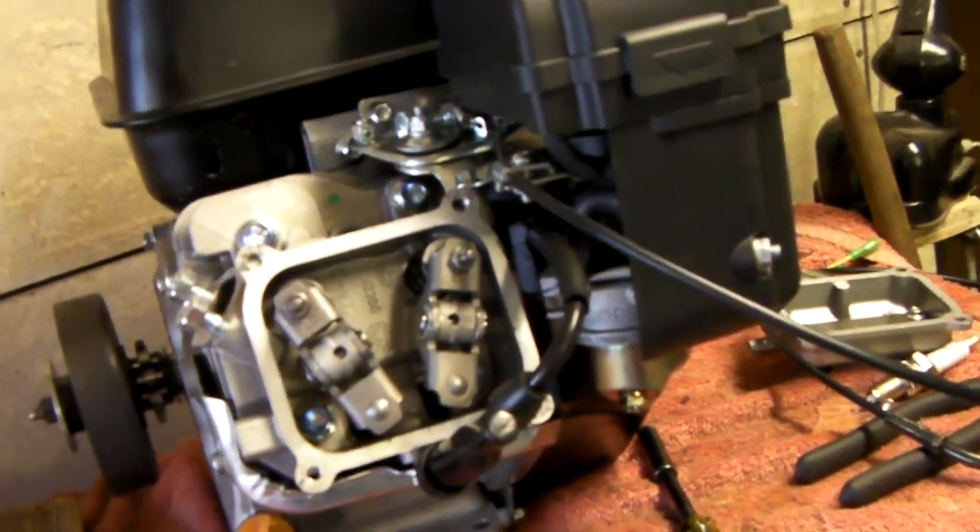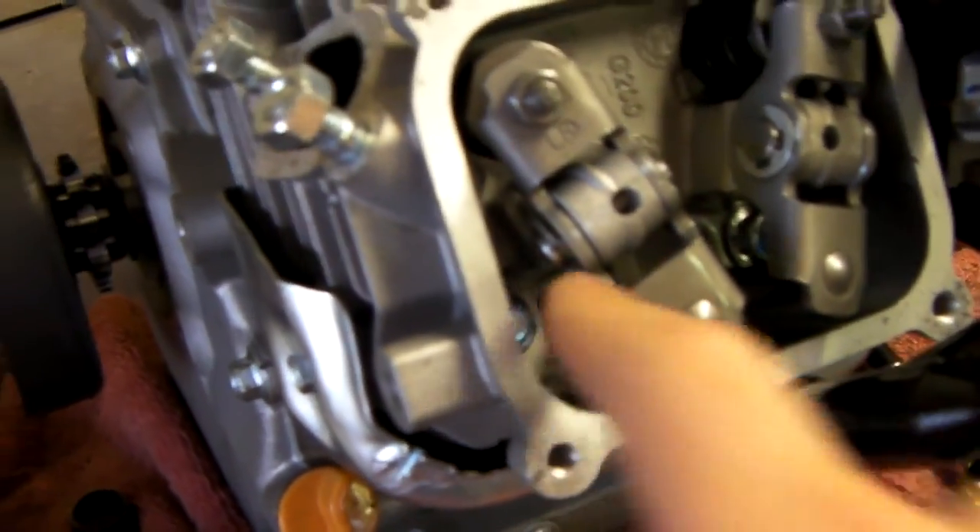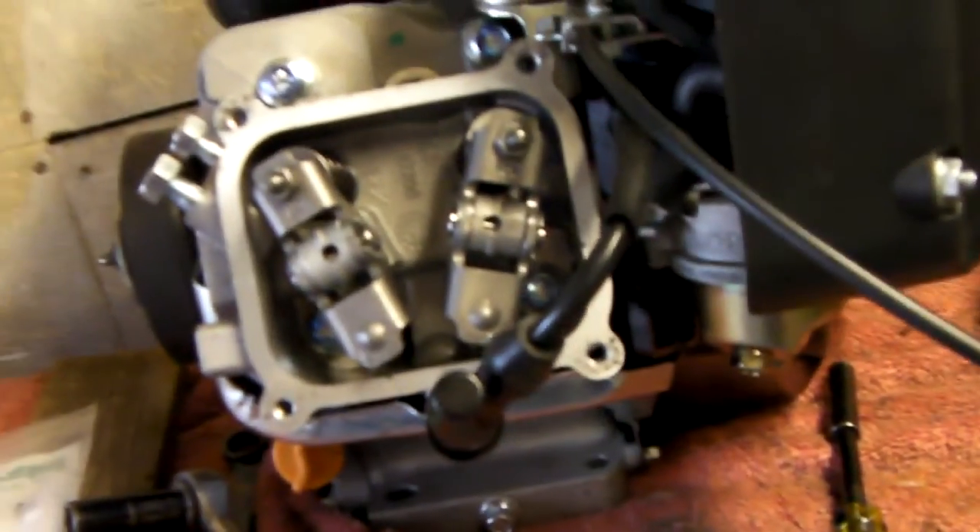I'm gonna start digging into this thing and see what I come up with. First thing I'm gonna do is, because I gotta pop these little C-clips off and I don't want to drop them in the motor, I think I'm gonna take a rag or some paper towel and try to wedge it down in those ports a little bit — just so if a clip goes flying it doesn't go into the motor and I gotta tear the whole thing apart.